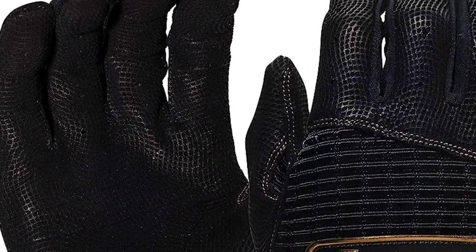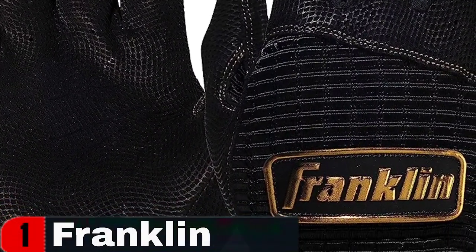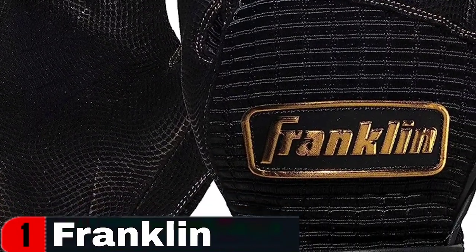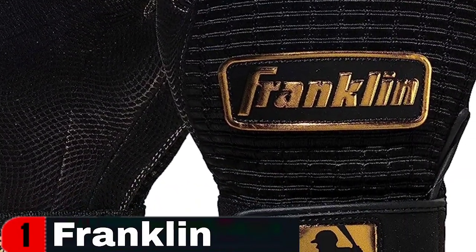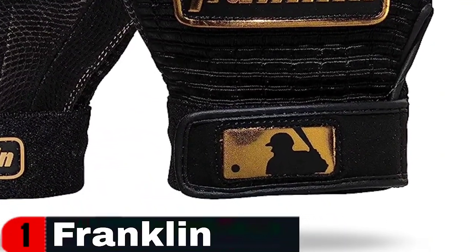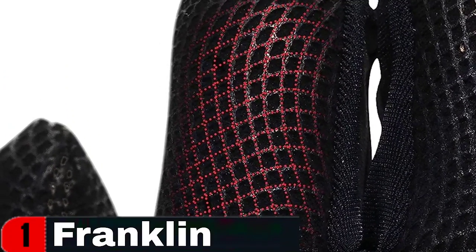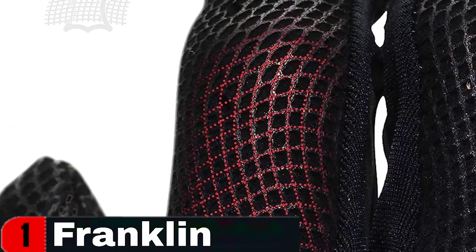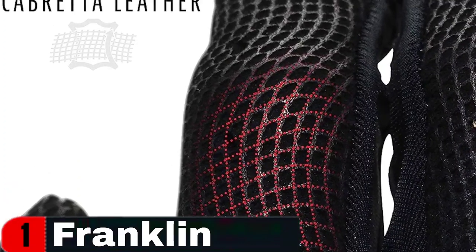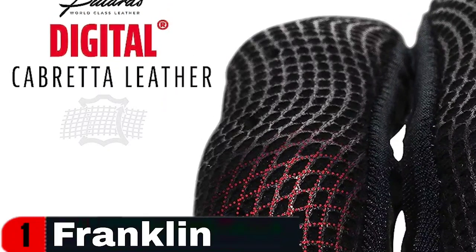As a former baseball player and coach, I can confidently state that they are an excellent buy when considering their versatility and longevity. Franklin Sports Baseball Batting Gloves receive an A-plus for their beneficial features, reasonable pricing, and excellent design. These gloves provide the grip and protection you require at batting throughout the season. Our heat gear fabric keeps your hands cool and dry, and the synthetic palms outlast traditional leather. The synthetic palm adds durability and grip.